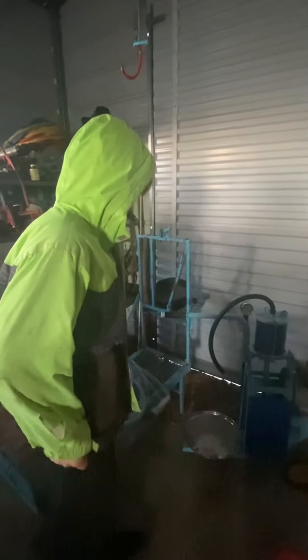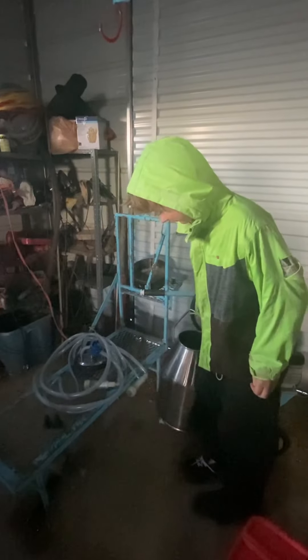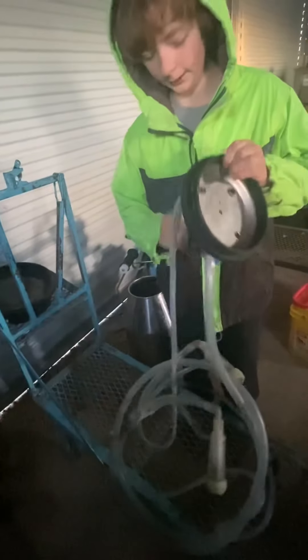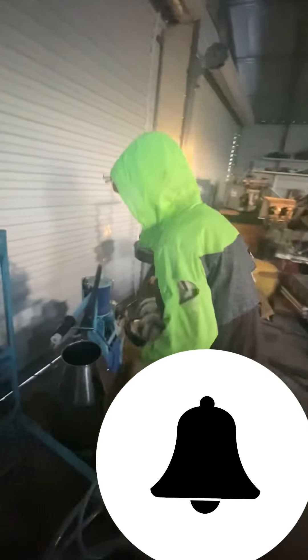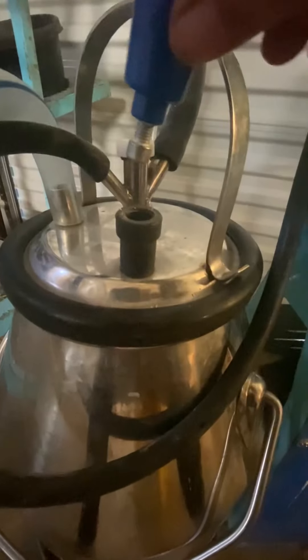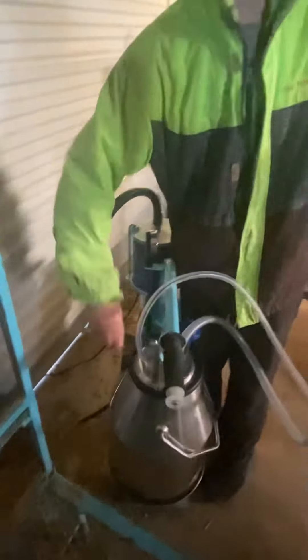Next, what we did was we put this on there. Then, we connected this. This is a pump letter that holds the pressure now. These are all hoses, so what you do is you put this on top of this. Then you hook these black hoses up. You made a little thing so that...